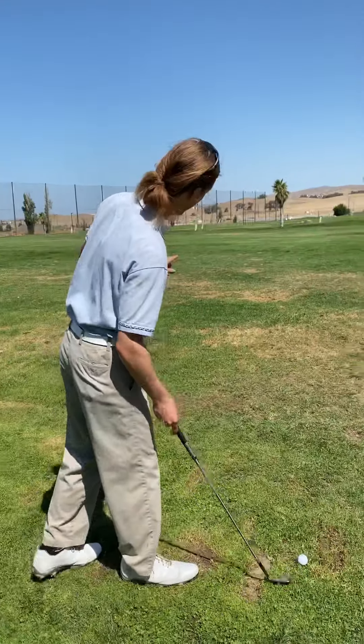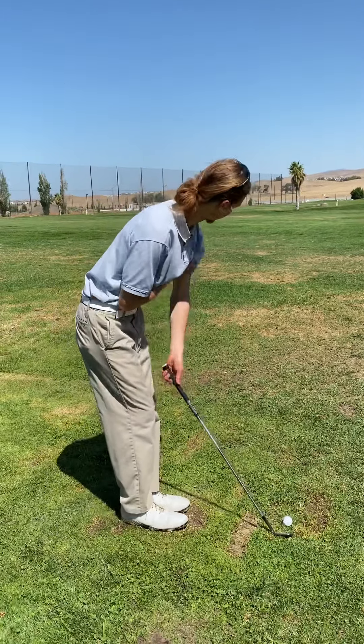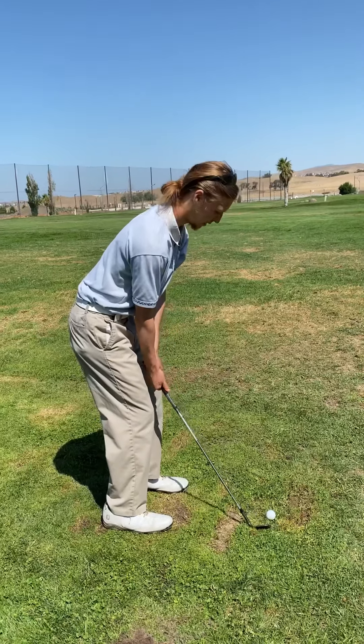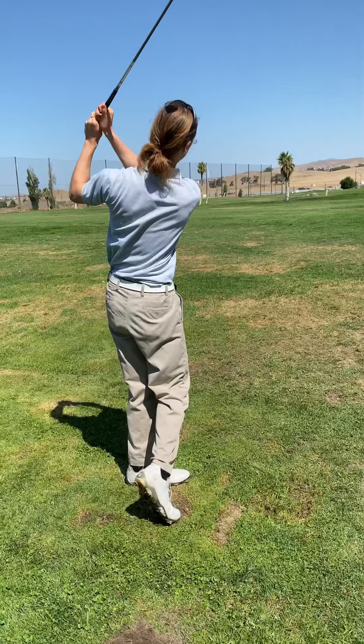So I get up here, I got my spot picked out, and I get my feet square. And when I get up to it, I take one look and just take it away.